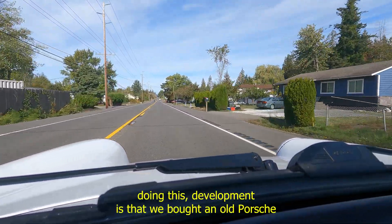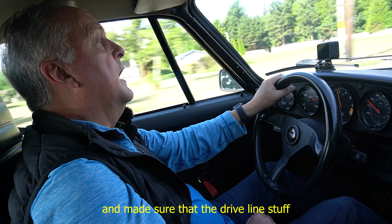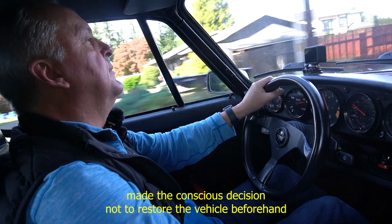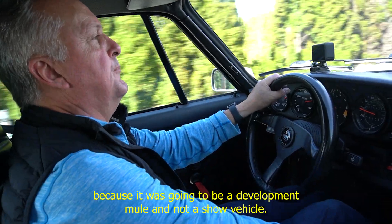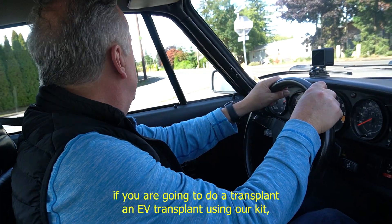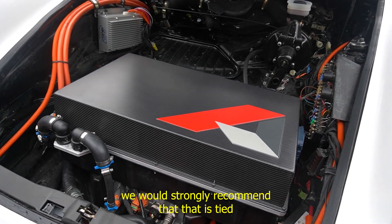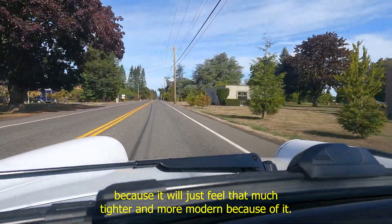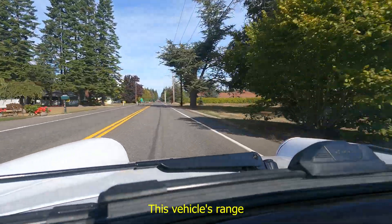One of the things we learned in doing this development is that we bought an old Porsche and made sure that the driveline was all restored or upgraded. We made the conscious decision not to restore the vehicle beforehand because it was going to be a development mule. In reality, if you are going to do an EV transplant using our kit, we would strongly recommend that it is tied to a complete restoration of the vehicle.